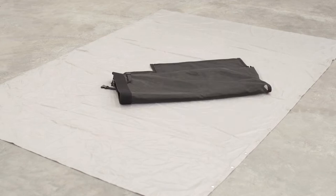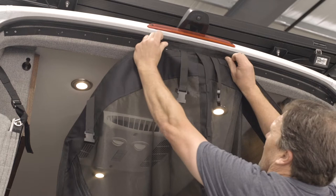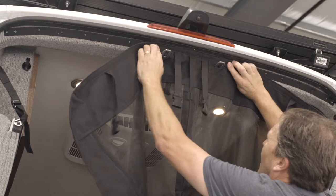First, remove the bug screens and lay them out on a tarp or furniture pad. Begin with the rear bug screen and start at the top center by fitting the door catches through the holes in the screen and aligning to the center mark on the door seal.